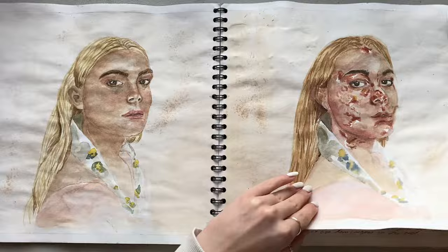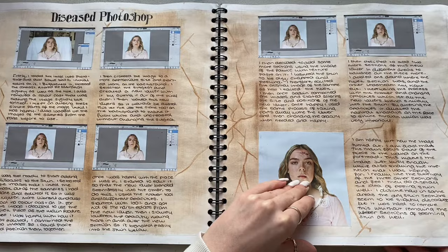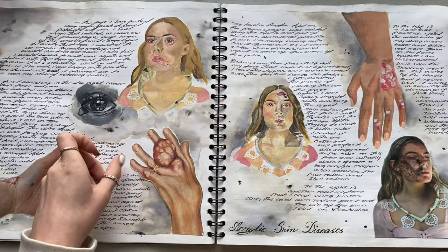These are some samples - this is a bad sample page, as you can see, I filled it in with writing. This was me doing some more diseased makeup, this was me doing it fully on Photoshop, these are bad pictures. This was then me doing acrylic studies of the diseases - this is quite cool.